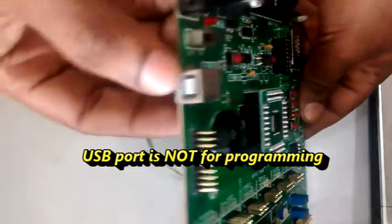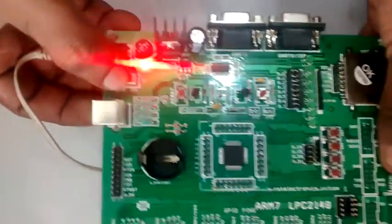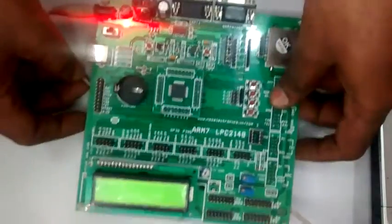This USB port is not for programming and is only to power up the board from a laptop. You can also use an external power source of 12V 1A.